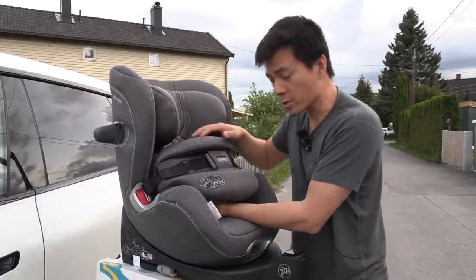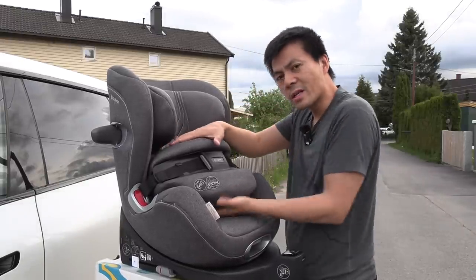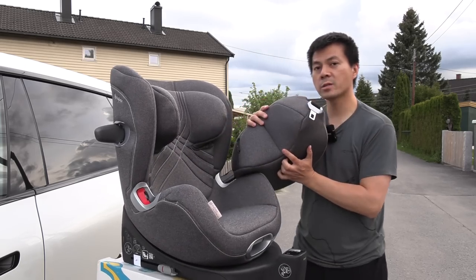It looked kind of tight. I looked at the review, or the test from ADAC, and one minus with it was that it kind of limits the vision here. Because we have this big chunk of thing here, which is the airbag. You can see how big it is.